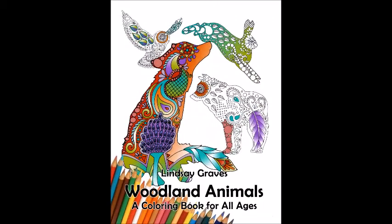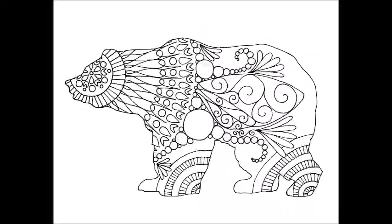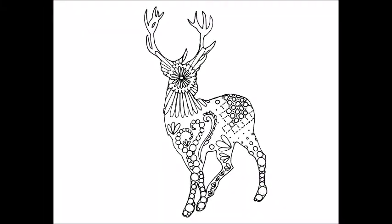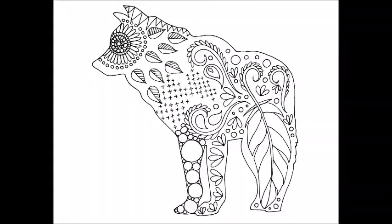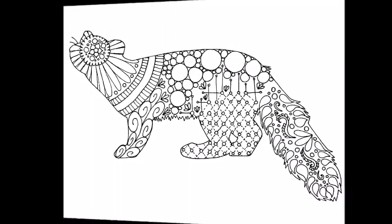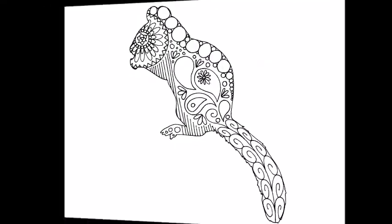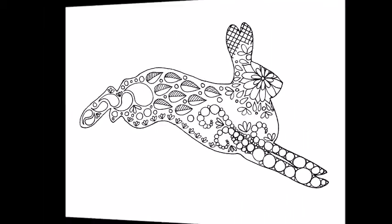First, put your hands on the floor. It looks like the top of each portion. Put on the top of each portion when you're ready. Eliminate the top, and then put your hands on. You can see the bottom looks like...